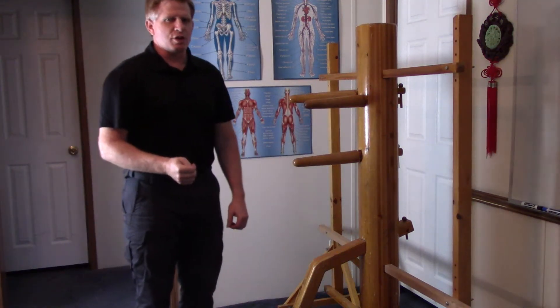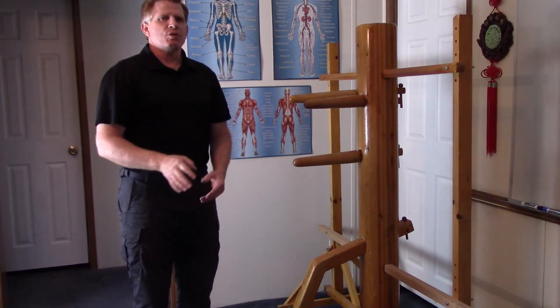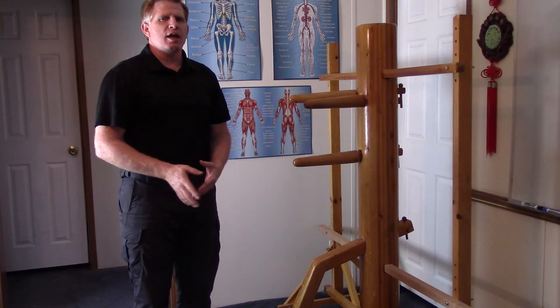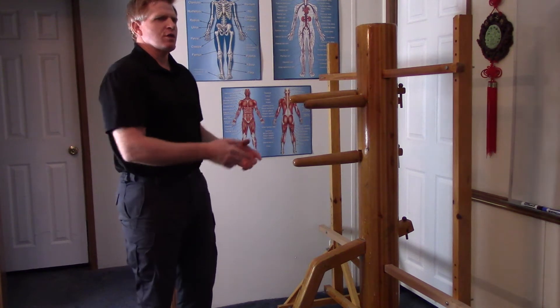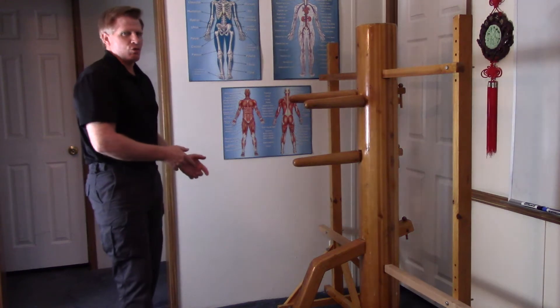Hi again, I'm John Nielsen with Wing Chun Hall here to discuss Wing Chun, your best self-defense option. Today we're doing the Eight Days of Christmas. This is day eight and we're going to discuss the eight kicks in the Wing Chun dummy kicking form.